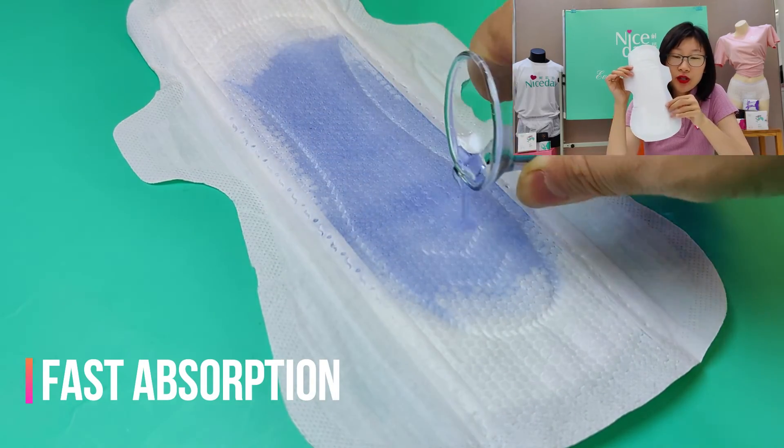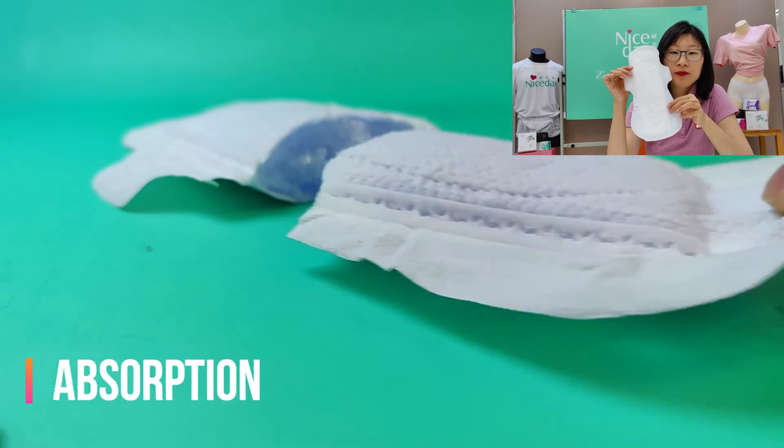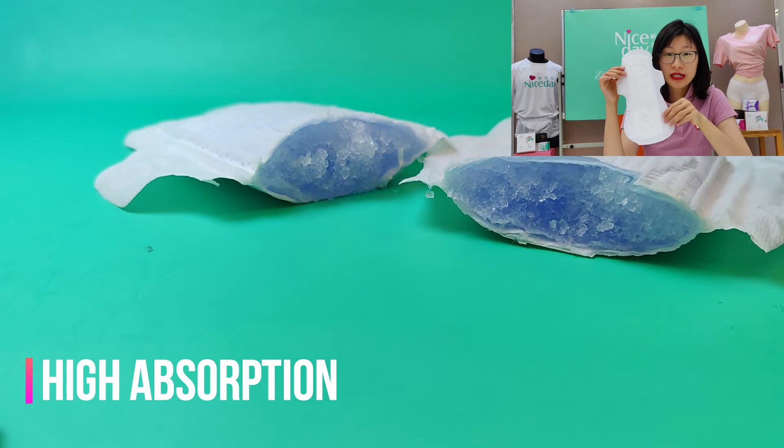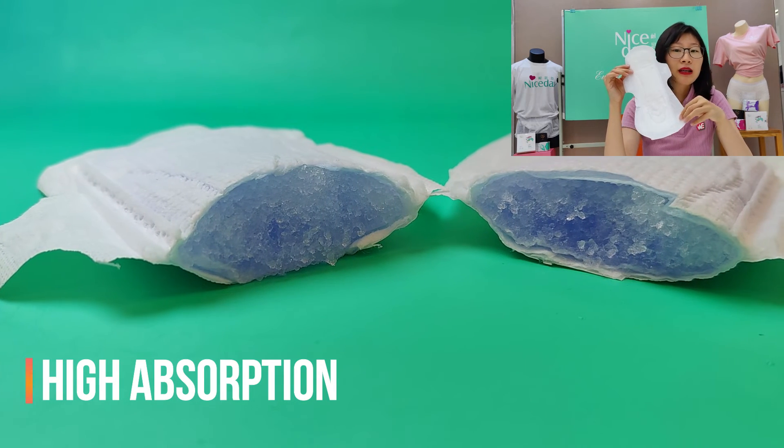Inside, we are using the eyelid paper packed with the Japanese submissive paper. It can absorb 150mm of liquid, giving you full-time protection.